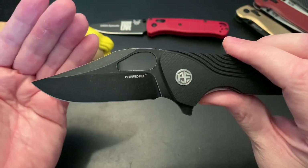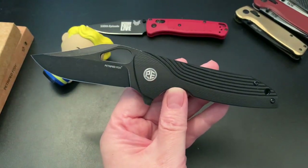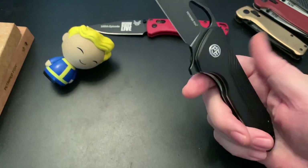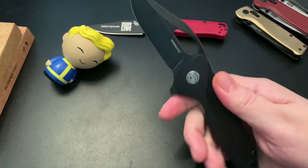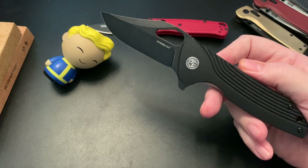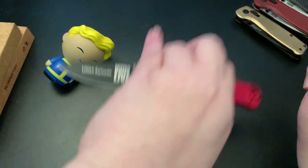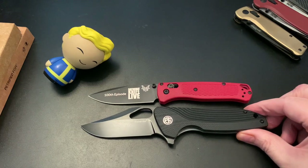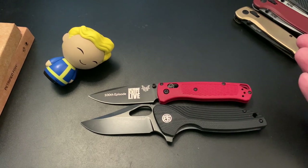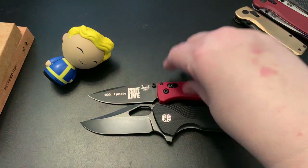If you saw this in pictures, would you say it's a big knife or would you expect a small knife? I expected a smaller knife but I'm glad I was wrong because I prefer a more — I would consider it on the large side. Let's have the Benchmade stand in there. You can see it's pretty big, bigger than a Benchmade. I would consider it a large knife, not small or medium.